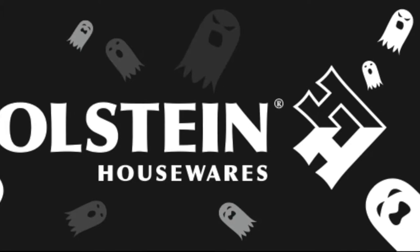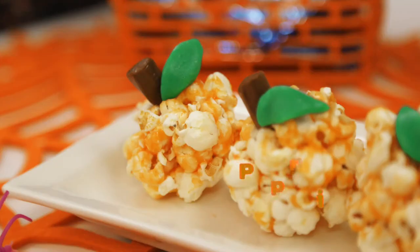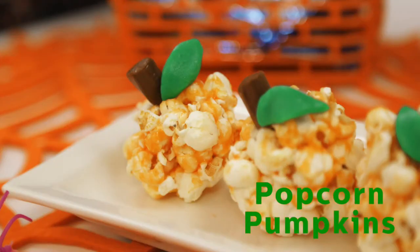Welcome back to Holstein's Kitchen. In this episode we're going to show you how to make some adorable popcorn pumpkins.